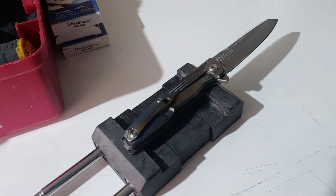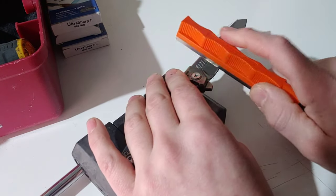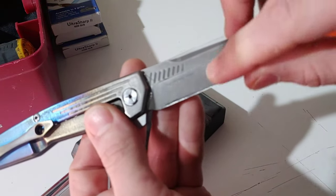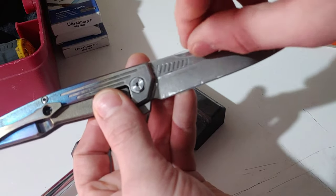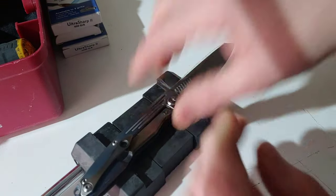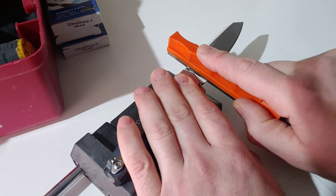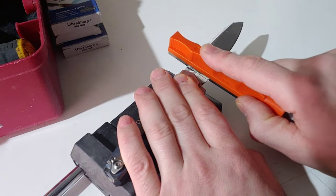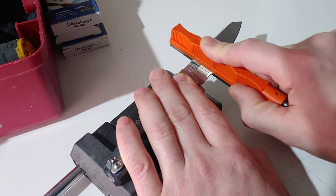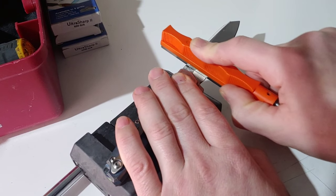Now if I was doing a grind where I am trying to remove so much steel that I am changing the thickness, then it will go higher — because the deeper you go, the higher it is going to go up the blade. But me, I am just putting on a satin finish.